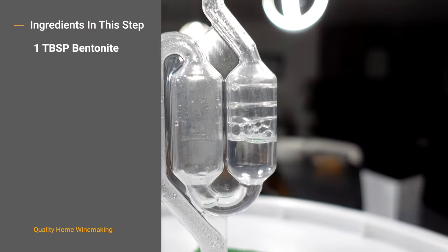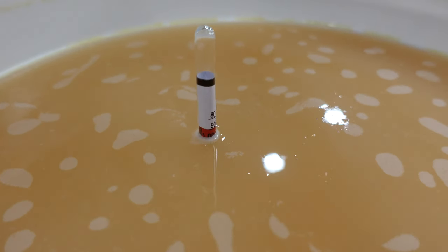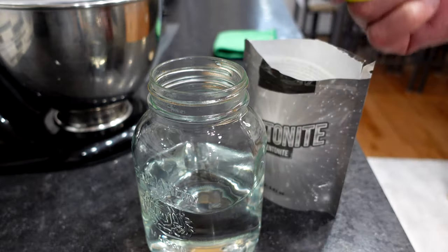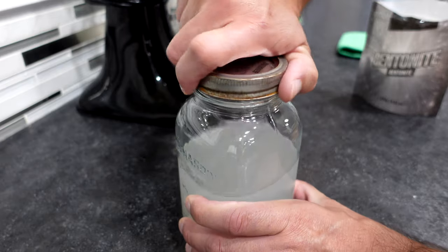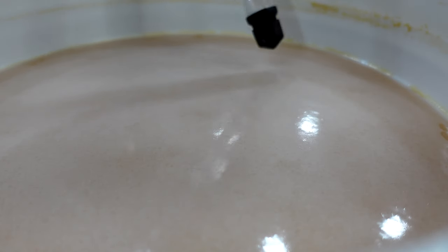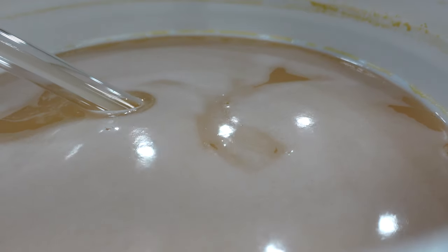On day number 15 there was almost no activity left in the bubbler, and I measured the specific gravity — the primary fermentation is clearly done. I mixed up my bentonite clearing agent: one tablespoon in water. Mixing it beforehand gives it a chance to really liquefy. I kept shaking it while racking the primary into the secondary, and by the time everything was clean, sanitized, and ready, that jar had been sitting for a good 30 minutes.